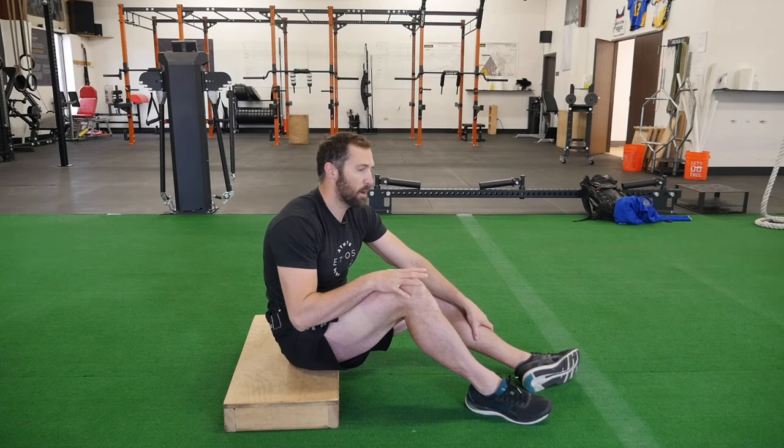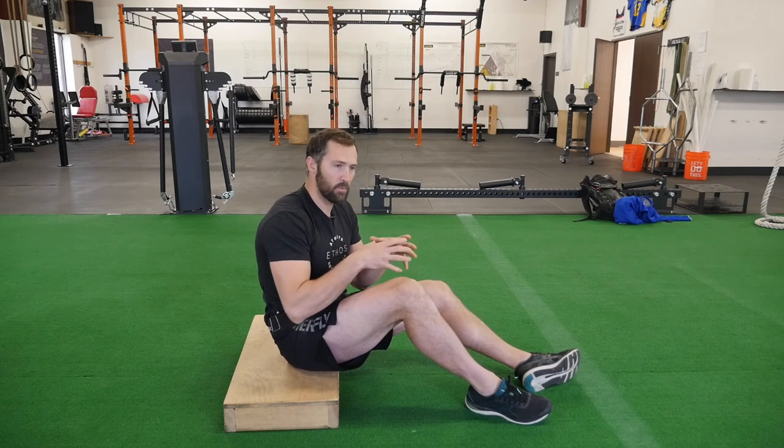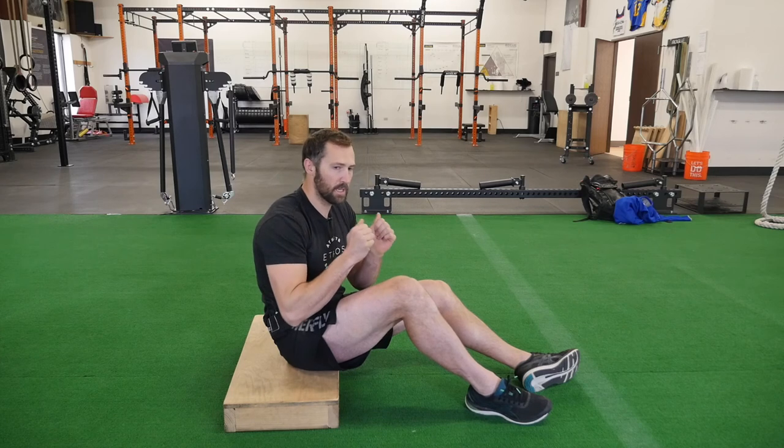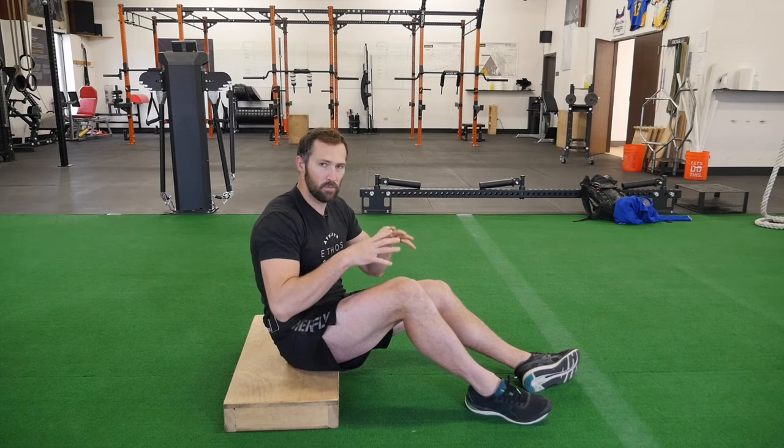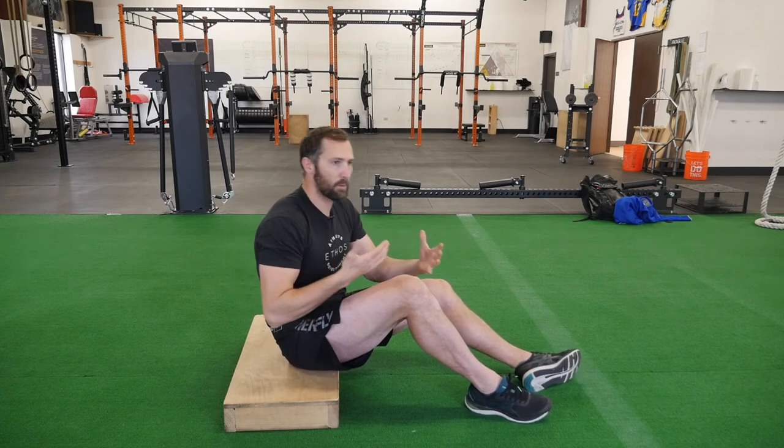Again, having a nice long pause after the exhale, tongue to the roof of the mouth, and really pulling air in by breathing in through your nose. You should feel a nice stretch through your back as you do this, keeping your chest as close to your knees as possible and not letting yourself rock back and forth.